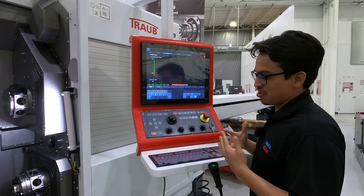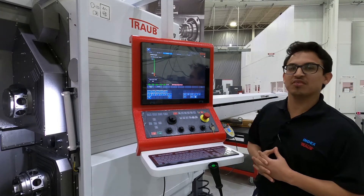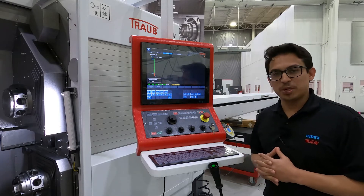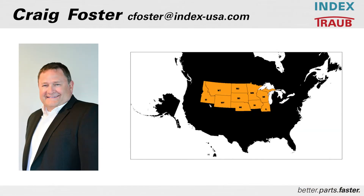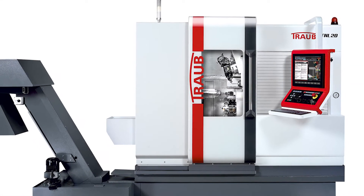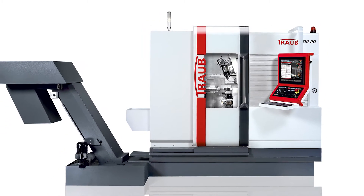Those are just some of the features of the TNL 20-11. If you have any more questions, I'm going to turn it over to our regional sales manager for more information. Thank you. I'm Craig Foster, regional sales manager with INDEX. I'm going to be walking you through a more detailed overview of the TNL20. The TNL20 is a more dynamic Swiss platform designed to shorten your cycle times, and here are some highlights.